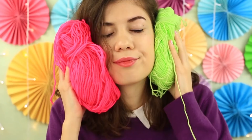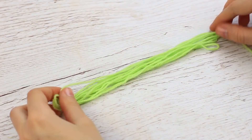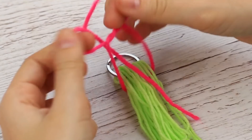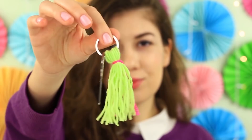We'd like to share another yarn life hack — make a lovely keychain quickly and easily. Measure out the lime green yarn, put on a keychain ring, pull it up, tie with the pink thread, and trim the ends. This eye-catching keychain will keep your keys safe and secure.